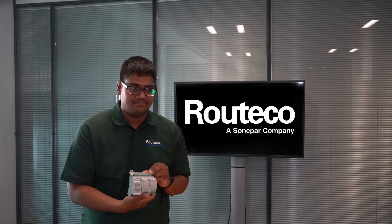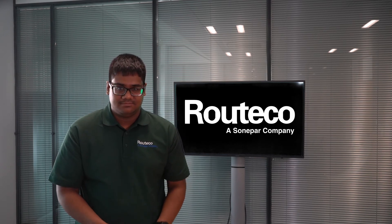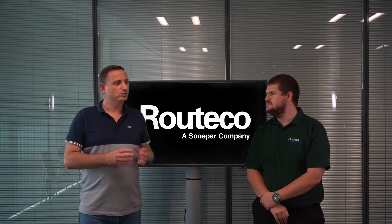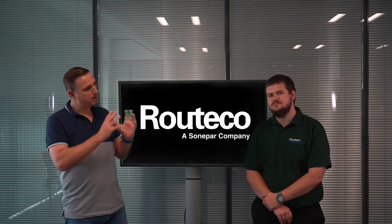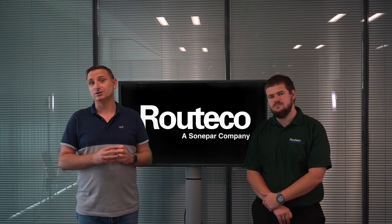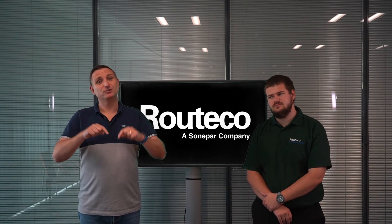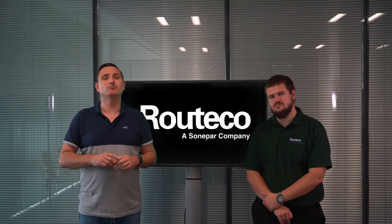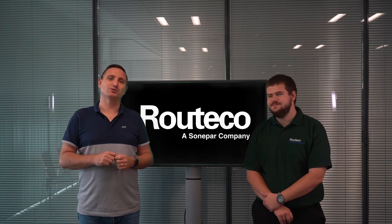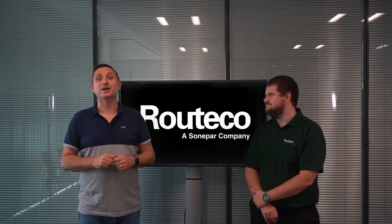So that's the Micro 820. It's question time again. Richard mentioned three methods of programming the Micro 800 series — put your answers for those three methods at the bottom via email back to us, and there's another £20 pizza voucher available. Good luck with that.